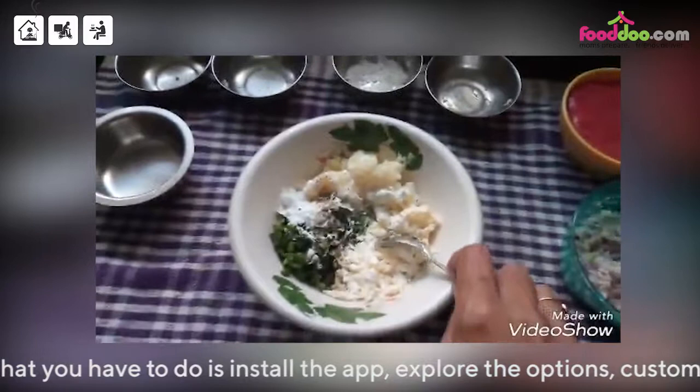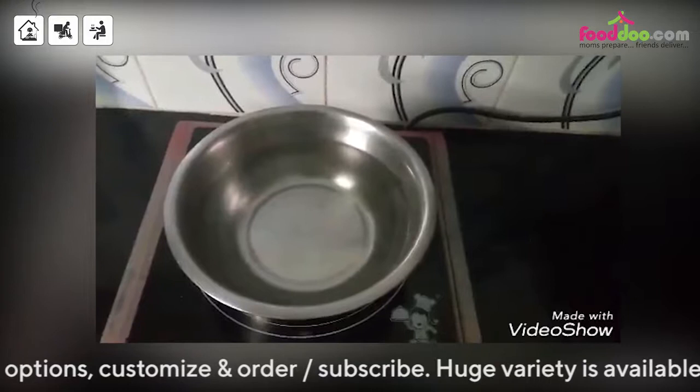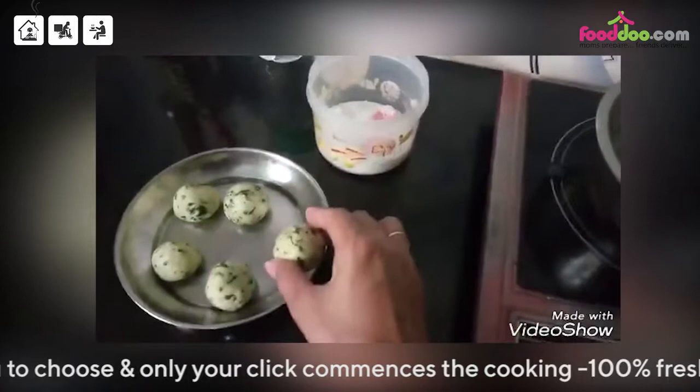I have mixed all the ingredients. We now mix them and bind them into a soft dough, and we need to make the malfatti. See, our dumplings are ready. I have made them round shape — you can make any shape.